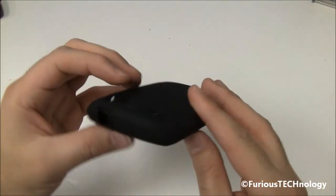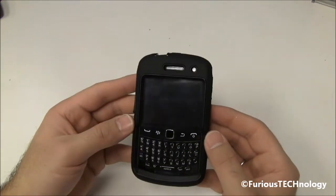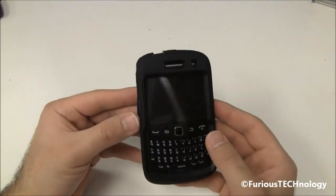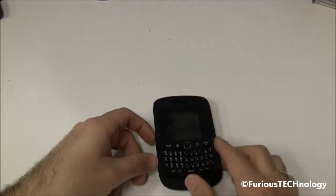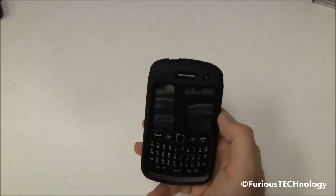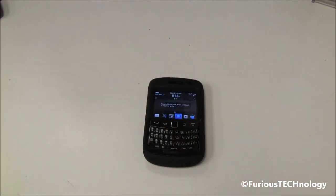A nice case all around. This is for the heavy-duty person who wants something that's rough and tough that they can throw around and drop and still have their phone protected — a really nice case. Go check it out. You can probably pick it up on OtterBox.com or eBay. Definitely one of the nicest cases I've seen for the Curve. I'd love to hear your questions and comments, so leave them down below, and don't forget to subscribe. I'll see you guys on my next review and my next unboxing. Thanks a lot, guys. Bye.